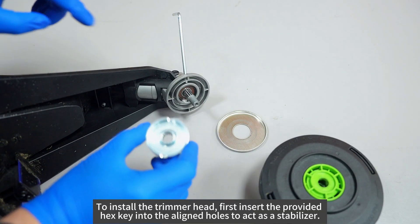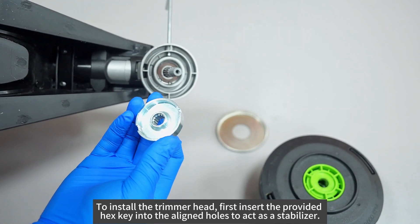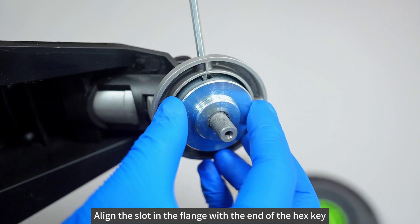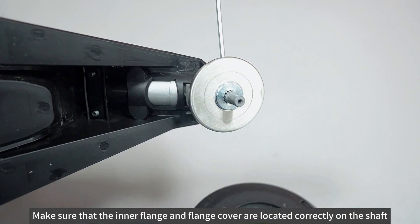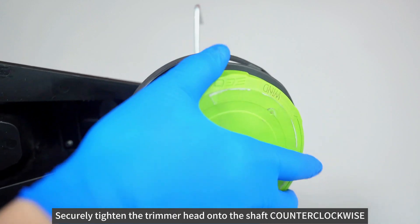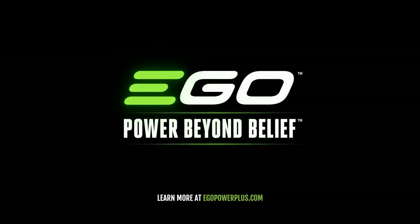To install the trimmer head, first insert the provided hex key into the aligned holes to act as a stabilizer. Align the slot in the flange with the end of the hex key. Make sure that the inner flange and flange cover are located correctly on the shaft. Securely tighten the trimmer head onto the shaft counter-clockwise.